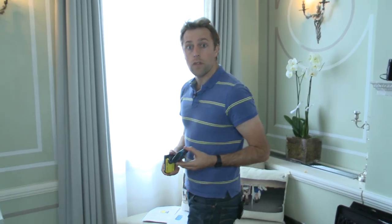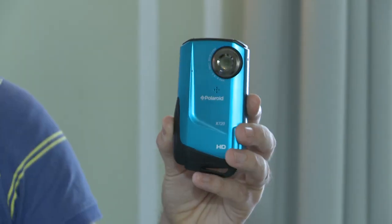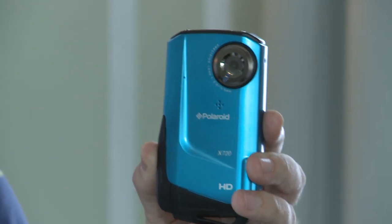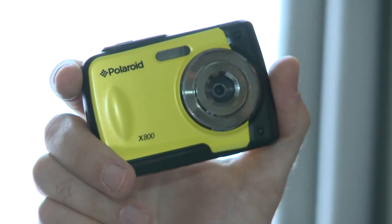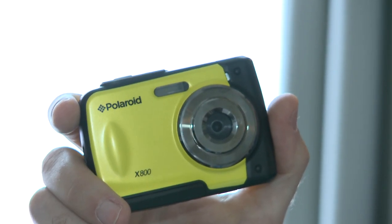Next up we've got two waterproof models: the Polaroid X720, which is a camcorder that shoots 720 resolution HD video, and the Polaroid X800, which is an 8 megapixel still camera. Both of these models lack an optical zoom. The X720 will come in at £70, while the X800 can be bought for a penny under £50.